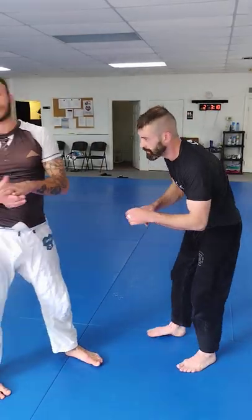Hi guys, this is Drew Murray at Nanravo Jiu Jitsu. This is wrestling for Jiu Jitsu. I'm with my best friend Steve Bliss, third place finisher at IBJJF Worlds. Today we're going to show you the front headlock series. Anything that I show does transition from gi and no-gi.